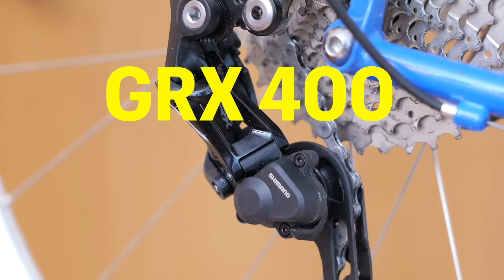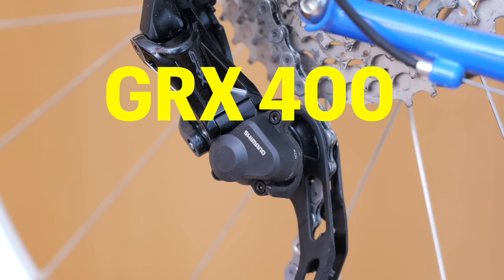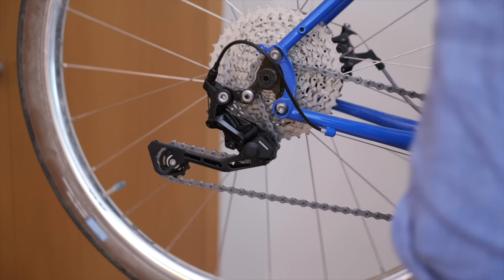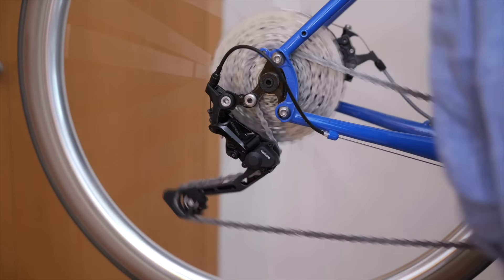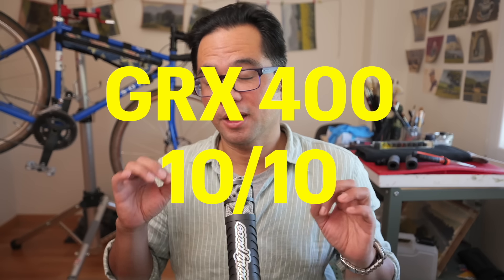The second combination, frequently requested, was the GRX 400 — a down-market version of the 810 found on more entry-level bikes, but with similar stated capacity. No surprise, it worked perfectly with an 11-42 cassette in the back and no hanger extender. I did have to play with the B-screw more to take up slack in small-small, likely because of the smaller lower jockey wheel diameter compared to the 810. But you really shouldn't be riding in small-small anyway. If you can exercise some shift discipline, this is an easy recommendation — 10 out of 10, and it'll save you money over the GRX 810.